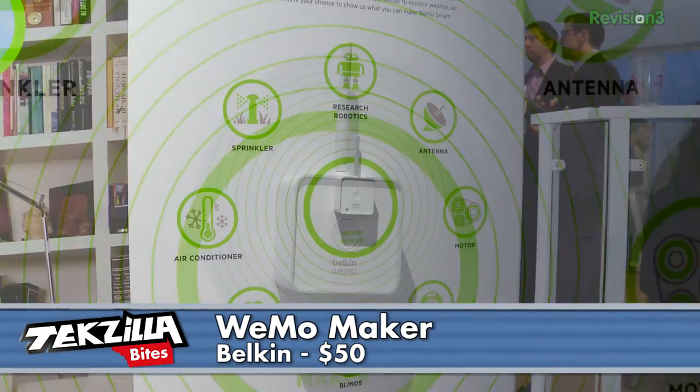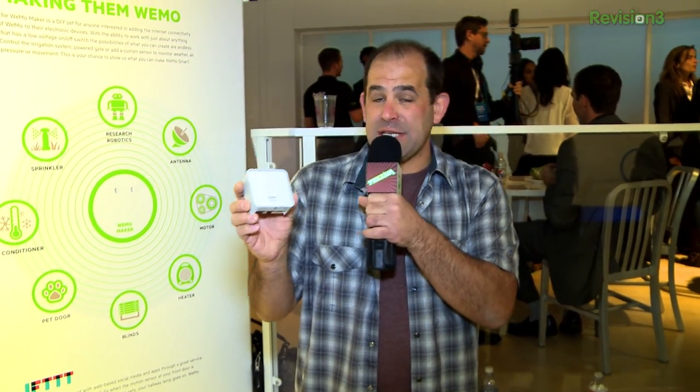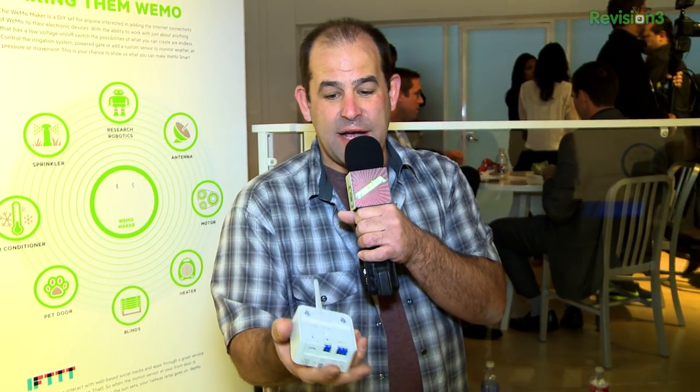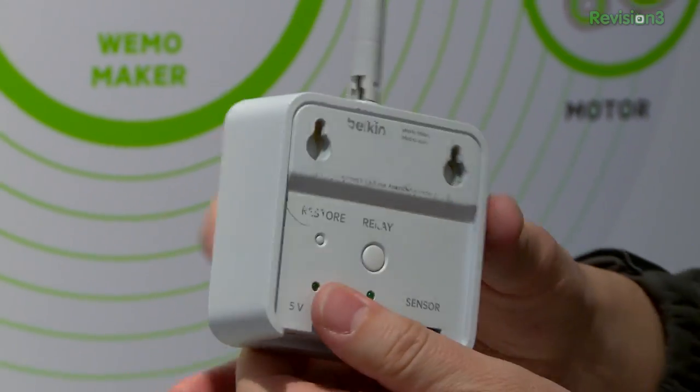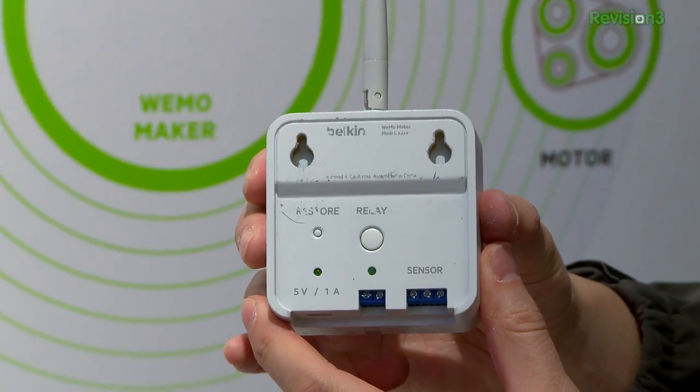How about the idea of taking Belkin's cool interface for your phone and being able to customize it to anything you want? This is a simple wireless device. It'll take any 5 volt sensor, it'll trigger a 36 volt relay, it'll take power off your wall — basically standard USB power. And in summer 2014 for $50, you can pretty much automate anything from your phone.